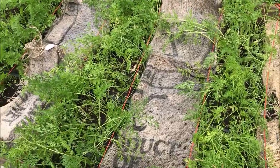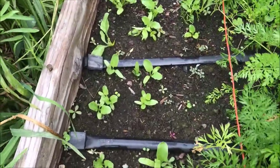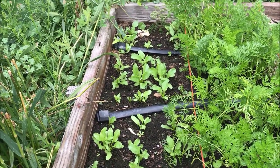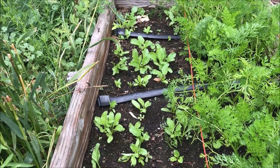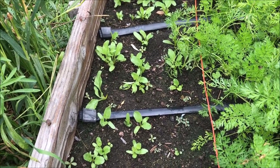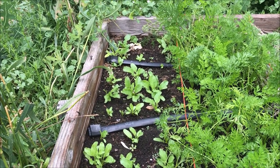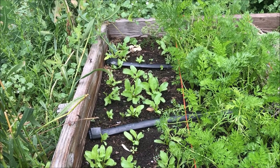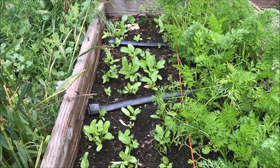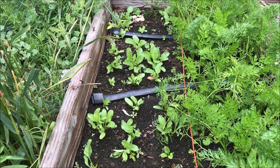One thing I wanted to mention is that these beets I've been growing this year — some I planted this spring, and these ones I'm growing here — are all from seed that I saved. If you want to see how you can grow your own beet seed, I'll put a card above to show you where to find that video. It's just a really satisfying feeling to know that you grew the seed yourself.